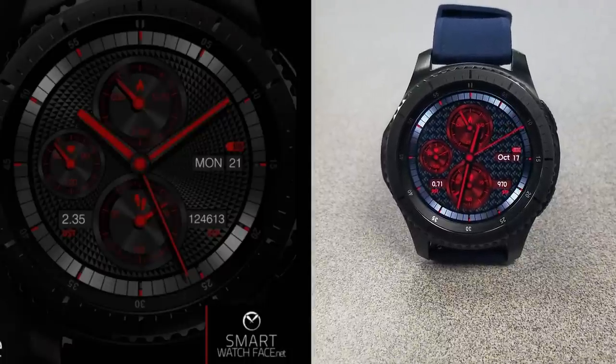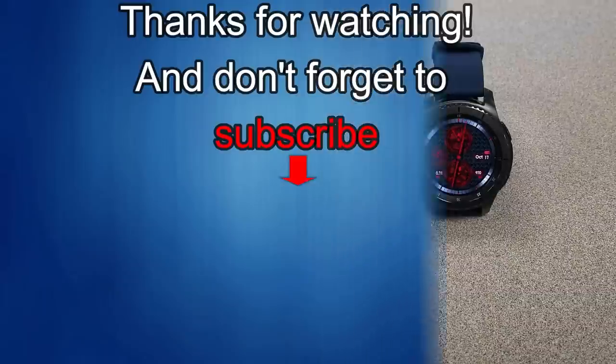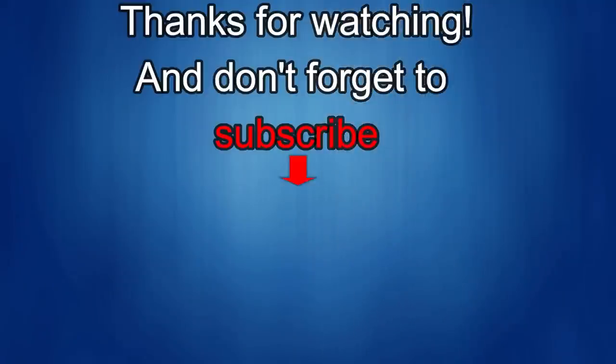Enjoy the rest of your week, and I'll catch you in the next episode. Thanks for watching, and I would really appreciate it if you could share this video and subscribe to my channel. It really helps me keep the channel going so I can continue to offer you guys discounts, giveaways, and fresh content. And if you want to be notified when the newest video is released, just click on that bell icon next to the subscribe button. I'll see you in the next episode — until then, take care.